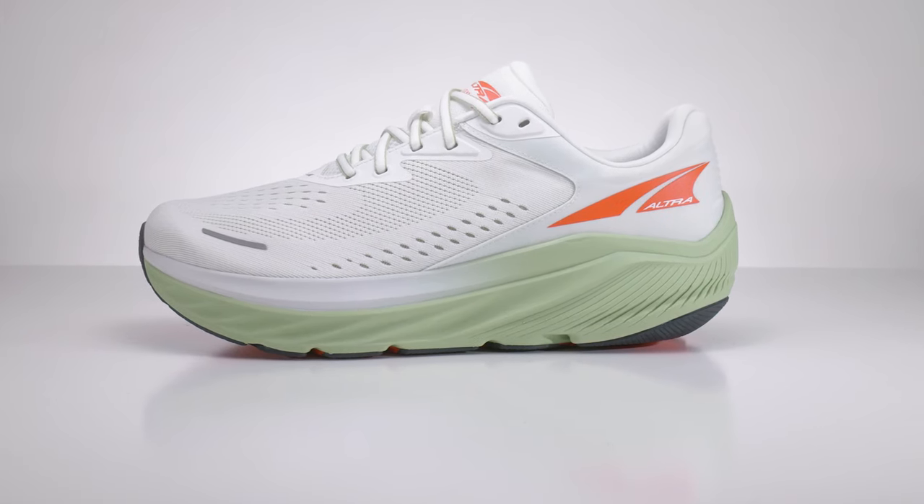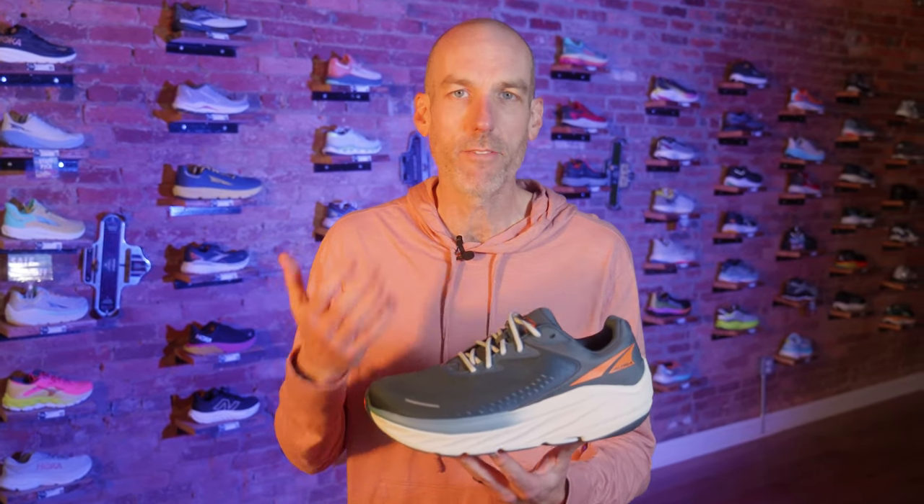Just a quick disclosure here — I actually borrowed these demo shoes. These are not paid for, these were not given to us, and we were not given any direction at all from Altra about this video. These are just our thoughts on this upcoming model. So let's dive into it.